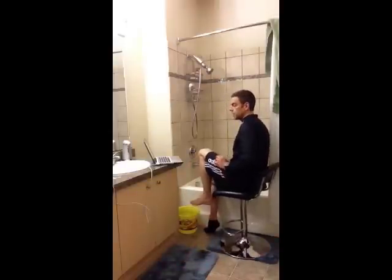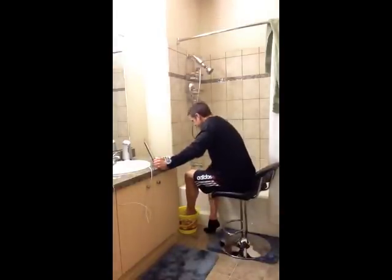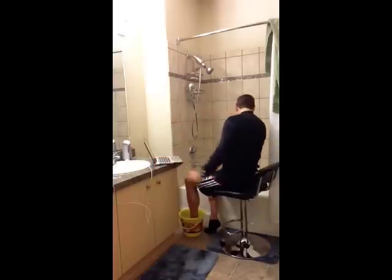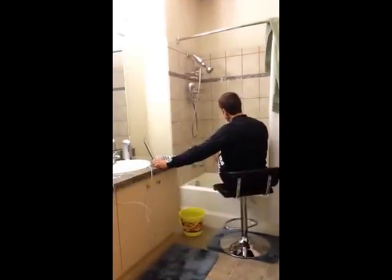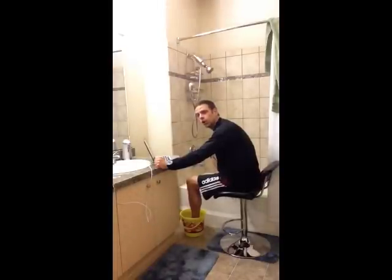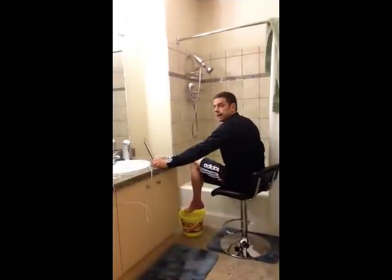Okay, here we go — ice bucket first, until it goes numb, and then we go with the scalding water with Epsom salts. Oh, that's red, it's working. That is colder than it was just a second ago. Yeah buddy, okay, that's good.